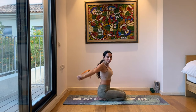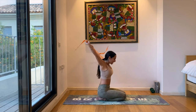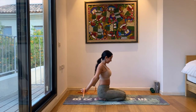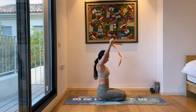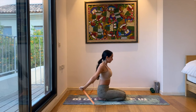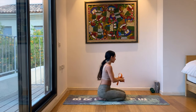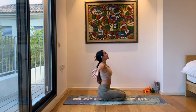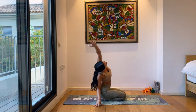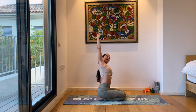If you feel nice and warm and it feels easy, you can slide the hands closer to each other to make it a little bit harder. A little bit more. And slowly release the strap. Inhale, hands come all the way up. Exhale, side bend towards the right. Inhale up. Exhale, side bend to the left. Already your shoulders should be wondering what's going on. Inhale up, exhale twist towards the right. Inhale up, twist towards the left.